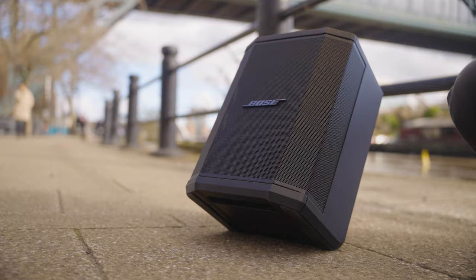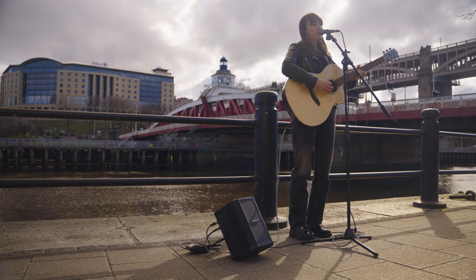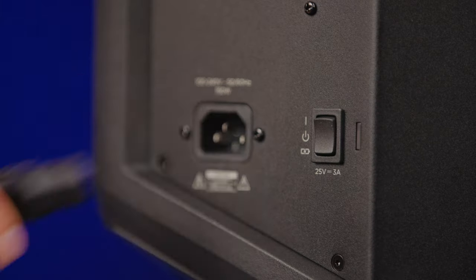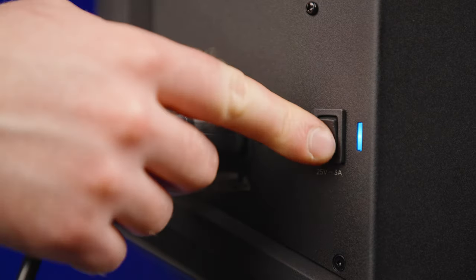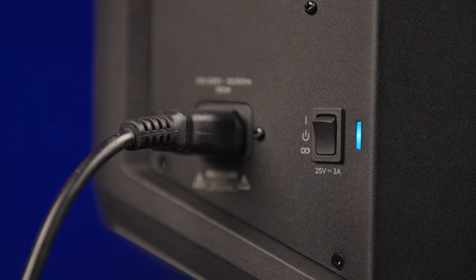These little speakers have been super popular over the years — I have one myself and it's the perfect speaker to take out in a busking environment. When it comes to the battery, all you need to do is plug it into the mains cable, leave it for a few hours until it flashes that it's at full charge, and then you've got that 11 hours of battery life.